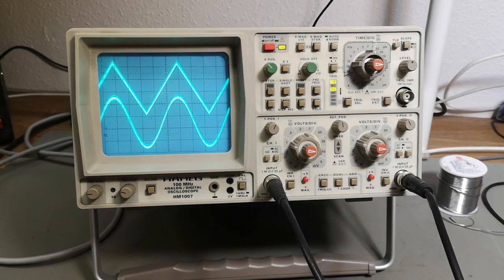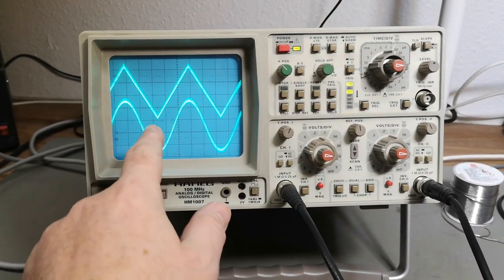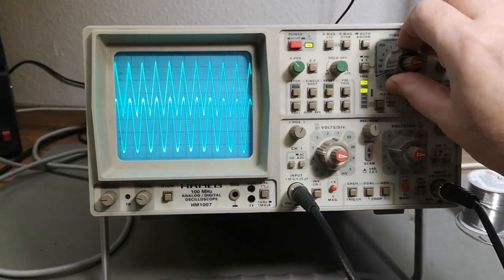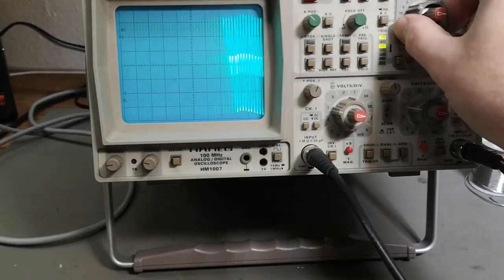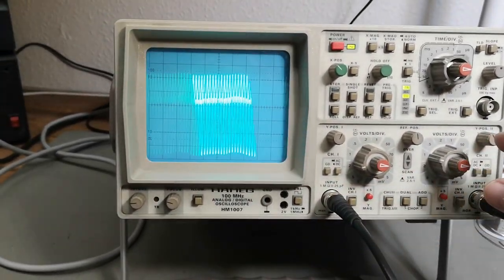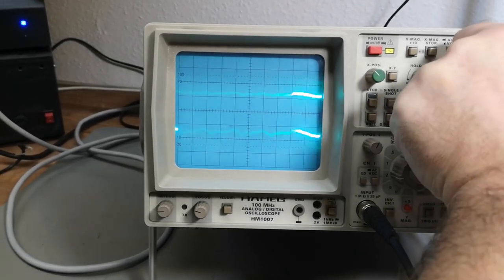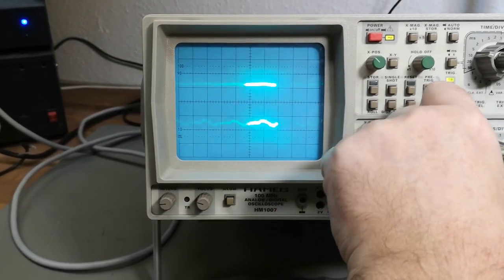I finally figured out all the different settings more or less, and the scope is definitely alive, but it is very very unstable — almost like it's infected with a little bit of poltergeist. This looks like mains ripple frequencies. I can just ground both of the inputs and this is what we get — so that is ripple. We've got a power supply issue, and that will explain the really weird behavior.